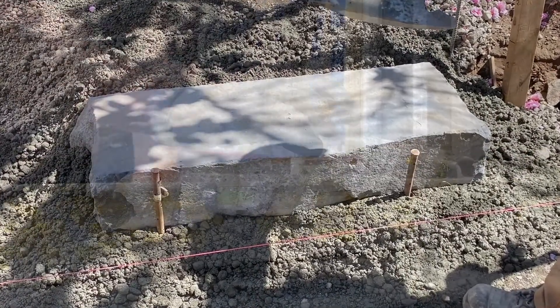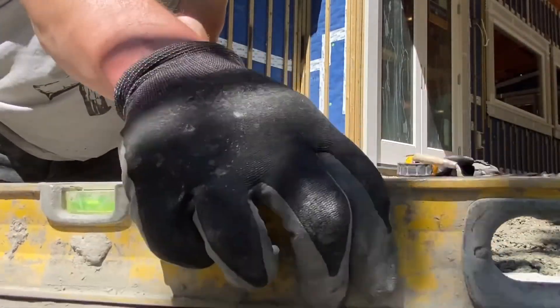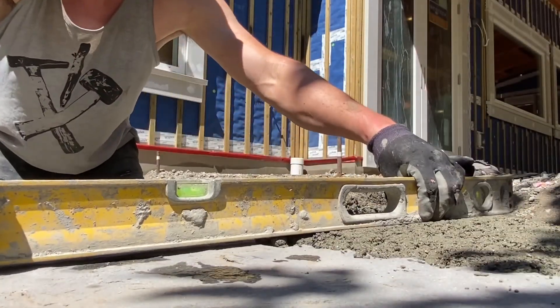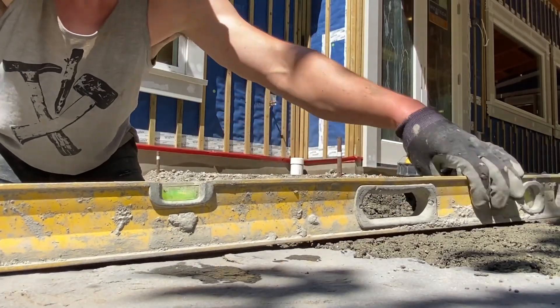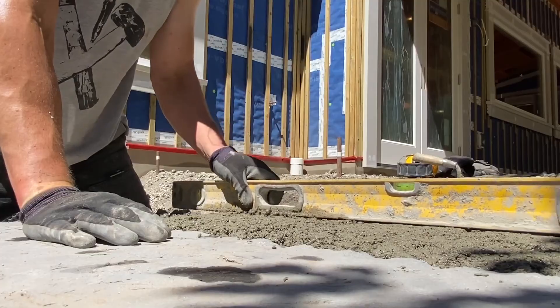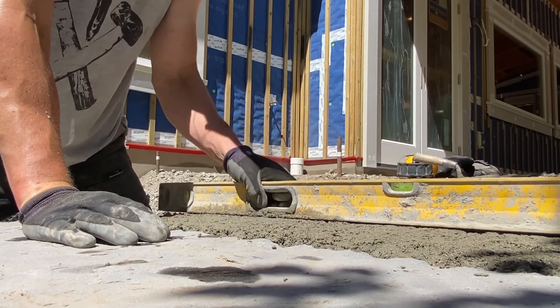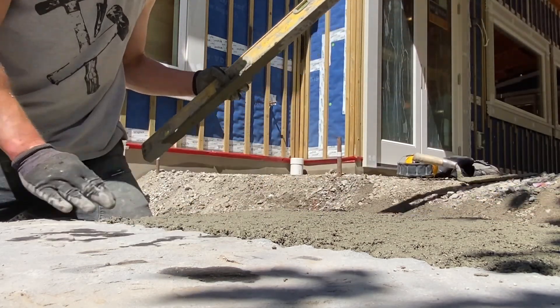The first one is nice and easy — we're just plonking it down to the right height, making sure we have slope away, and we're going to stake it at the front to make sure it's not going to move. For the second step, we need to make sure our base prep is really dialed in, so I'm going to spend a lot of time screening it with the level after it's been well compacted.